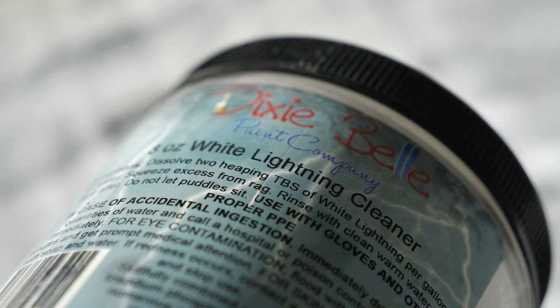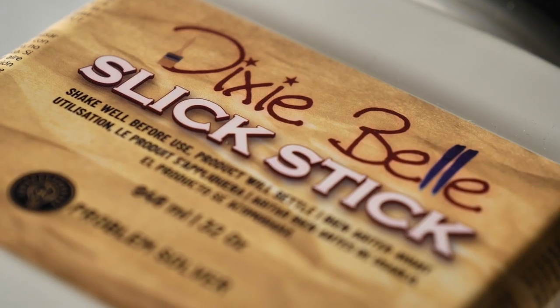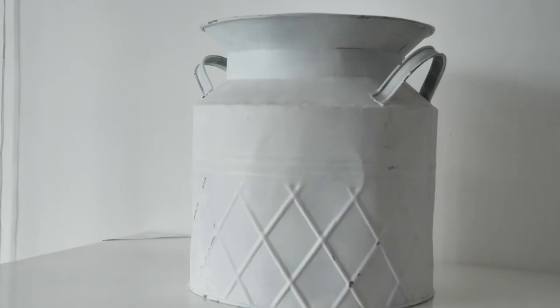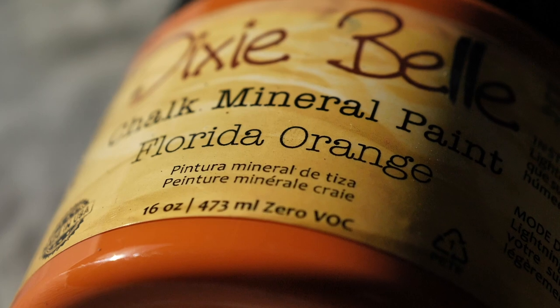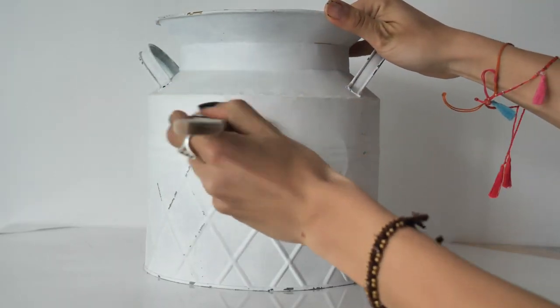After we cleaned this bucket with White Lightening and applied adhesion primer Slick Stick in two coats, we waited 24 hours and it was time to be painted with Florida Orange.